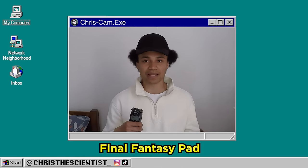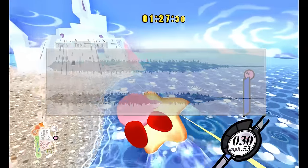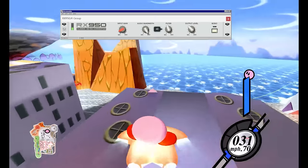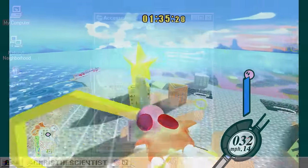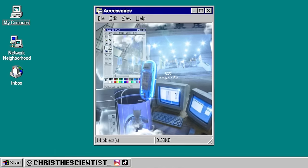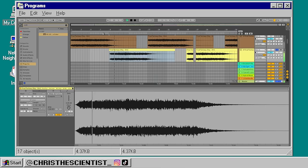For this track, I used a Final Fantasy pad. This is from my Sega 93 ambient pad sample pack. The first pad has been tuned up by 5 semitones and the second one is at normal pitch.